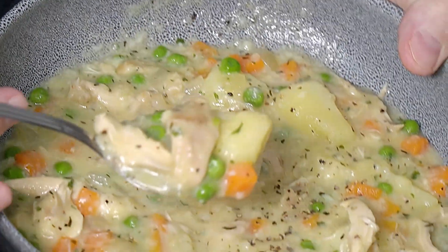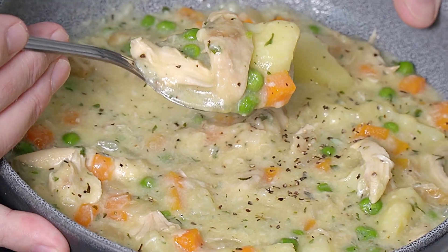Look at that! Cream of chicken vegetable soup made. Welcome to Backyard Chef, I'm Rick. Today we are going to make a cream of chicken soup.